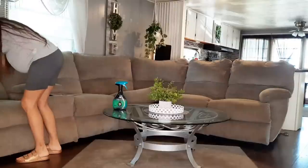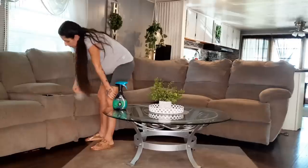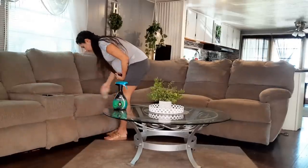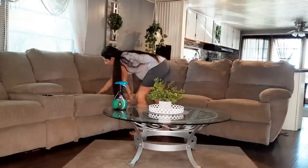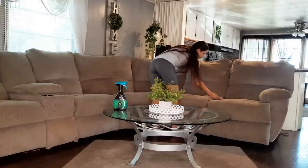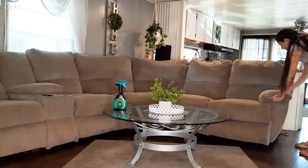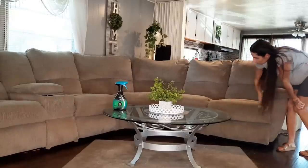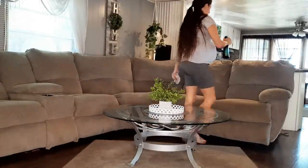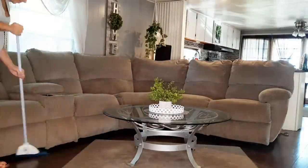Now we're moving on into the living room. I'm going to take these throws off the couch — I gave my dogs a bath last night before I straightened up, so the throws need to be cleaned. I'll toss those in the washer. Then I'm just spot cleaning the couch — I soaked this rag in some Pine-Sol, it smells really good, and I'm lightly wiping the fabric to keep it smelling fresh. I'm also spraying it down with Unstoppables Febreze — my favorite smell.